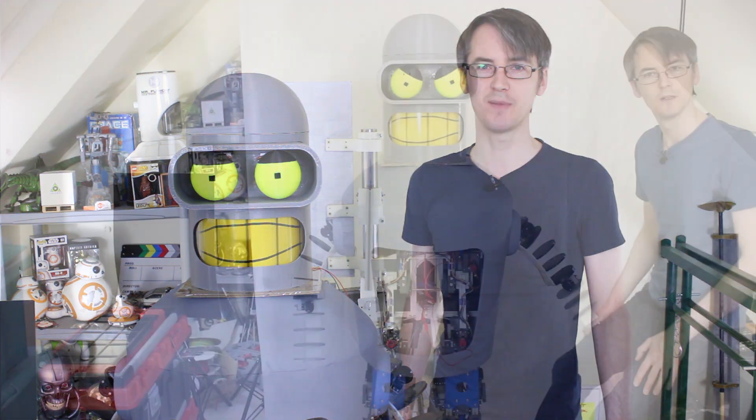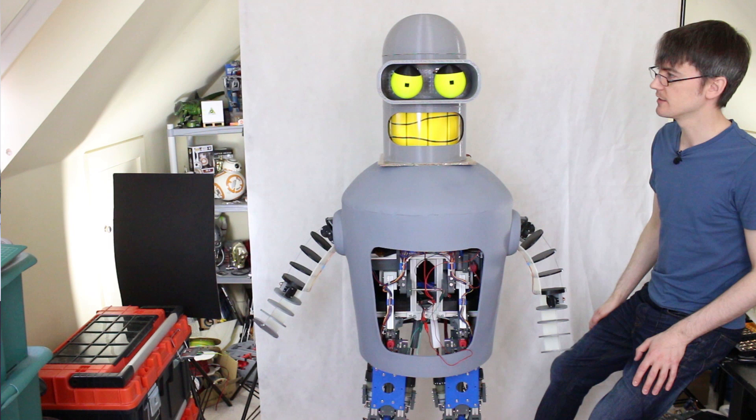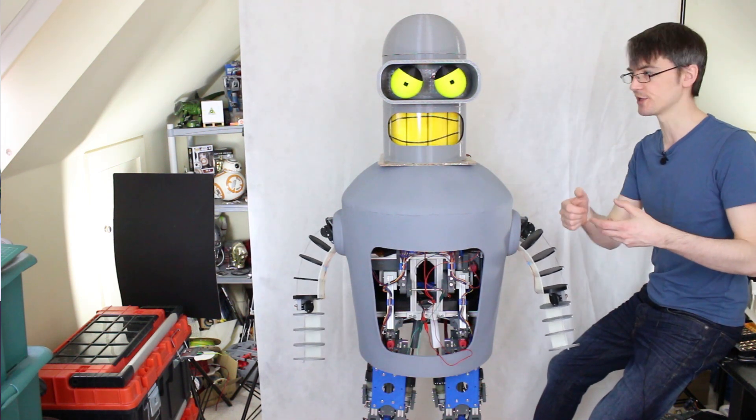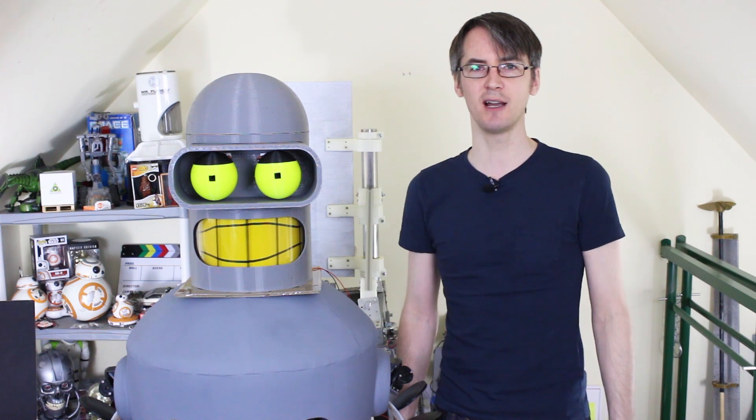We've been building Bender's cosmetics for the last two episodes to get his head working with his head animatronics, his arms and everything working. This episode is basically polishing off: sanding down and painting the head, doing some bits of paint touch up, making sleeves for his arms, and syncing up animatronics and sounds.